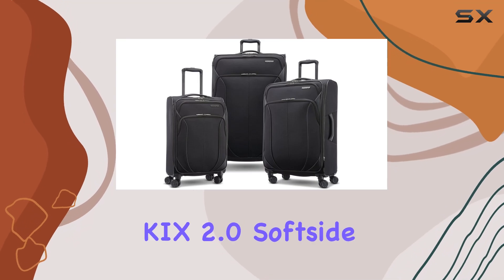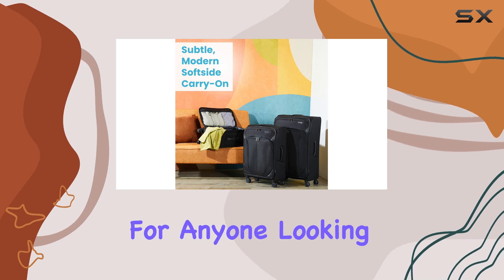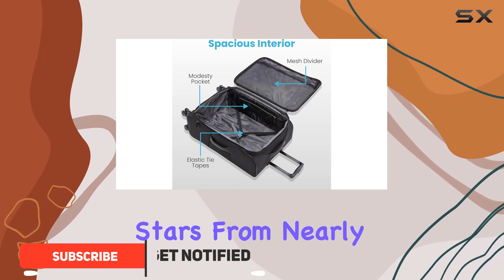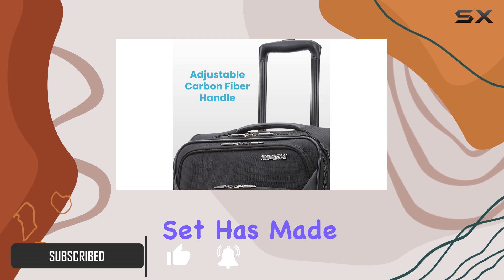The American Tourister 4KiX 2.0 soft-side expandable luggage is a game-changer for anyone looking for durable and stylish travel options. With a robust rating of 4.6 stars from nearly 500 customers, it's clear that this luggage set has made a positive impression.